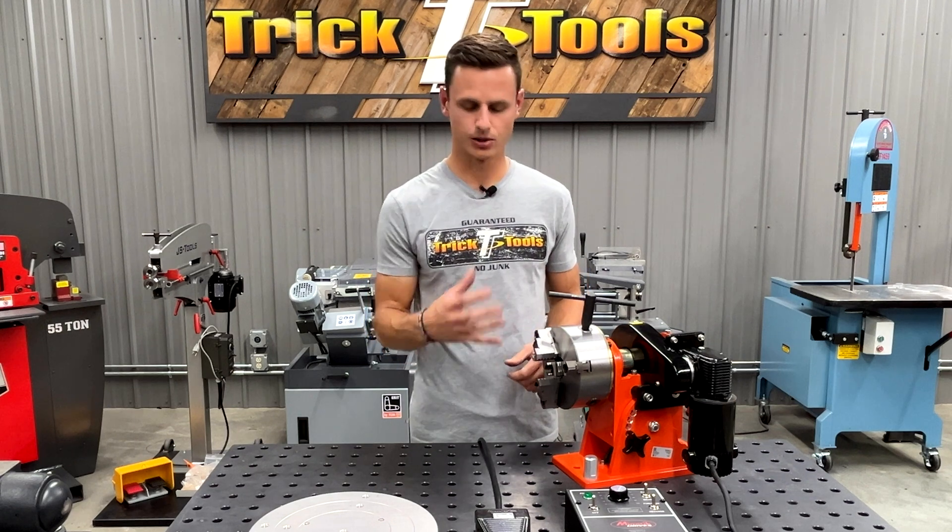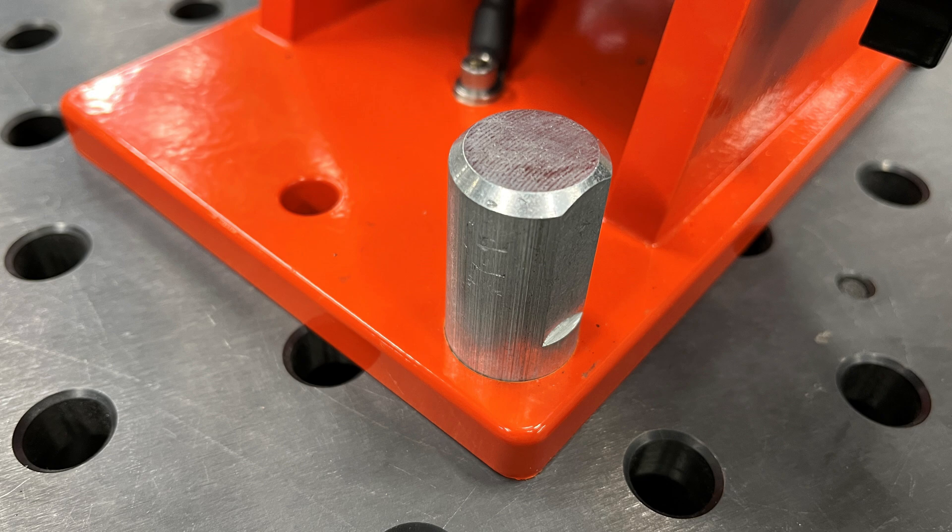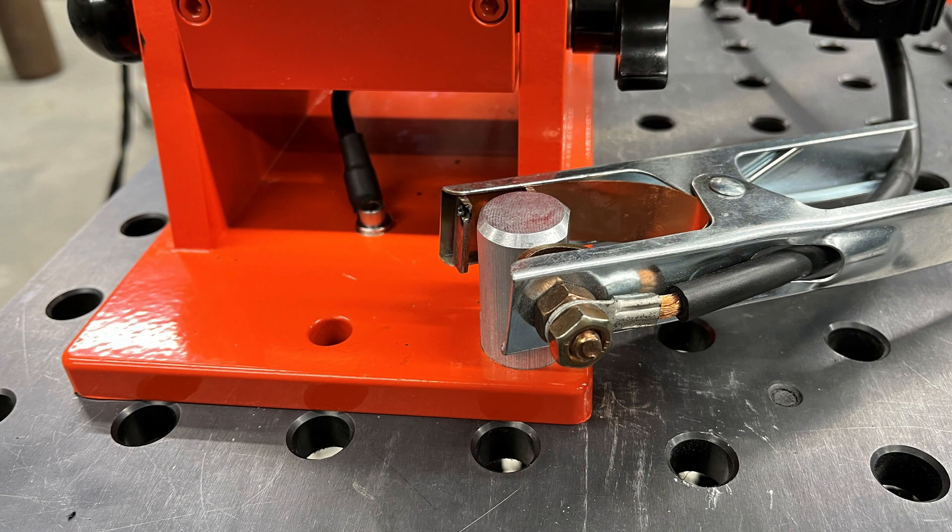This machine is also capable of handling up to 300 amps through the double grounding system. You want to hook your ground clamp up to this aluminum stud. There's also a wire that is grounded through the base of the machine, and there's a brush on the back of the spindle to eliminate all feedback.